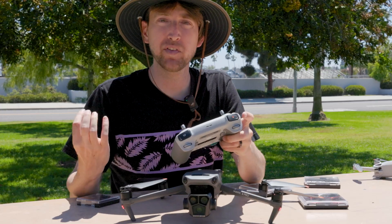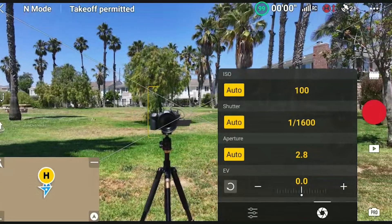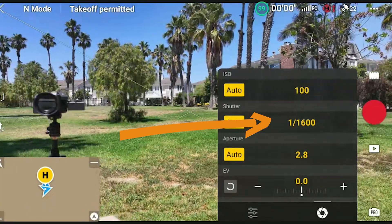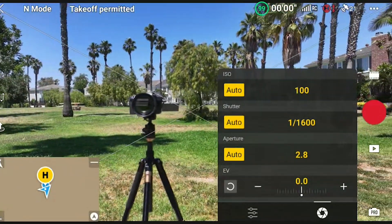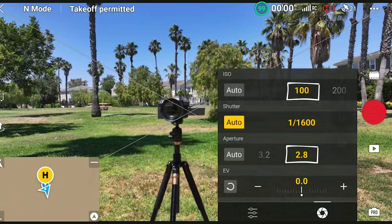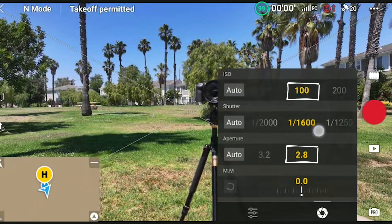Now it's on. It's saying the ND32 is perfect. Let's do the same test — put it into pro mode but leave everything on auto settings. Right now it's showing shutter at 1/1600, which is way too high and will make footage look stuttery and not smooth. Let's lock ISO at 100 and the aperture, and just worry about shutter speed. Shooting 4K at 30fps, we want shutter speed at 1/60.